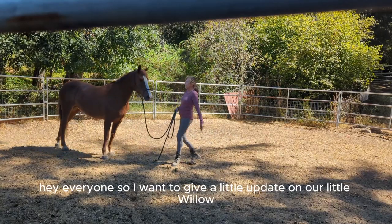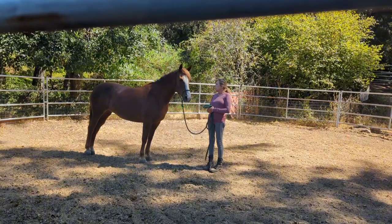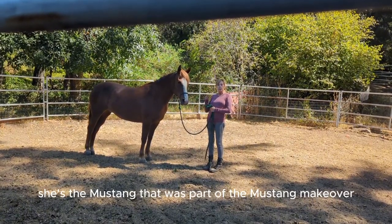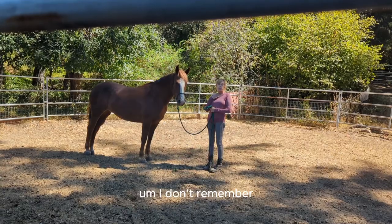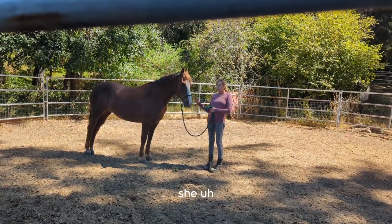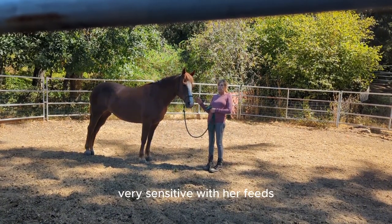Hey everyone. I want to give a little update on our Willow — actually, not so little Willow. She is the Mustang that was part of a Mustang makeover. I've done a few more videos about her. She is very reactive, or has been very reactive, and very sensitive with her feet.